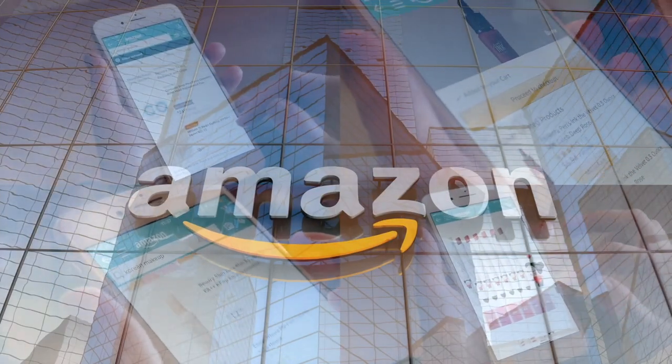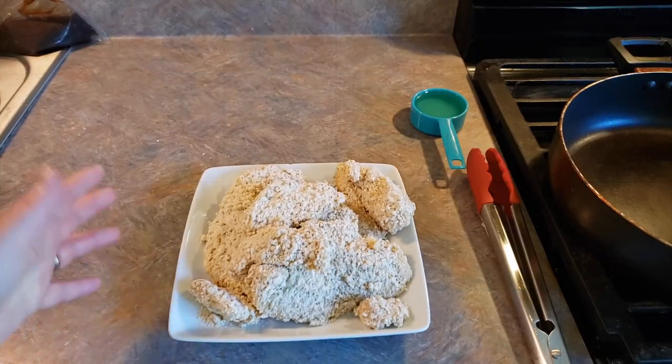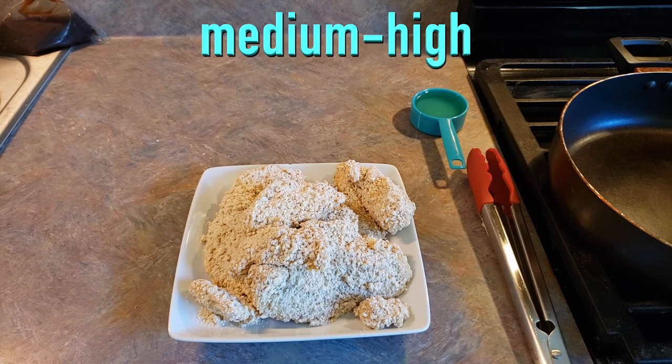If you'd like to support this channel, the easiest way is using our Amazon links the next time you shop there. Now we have all of our chicken breaded and we're going to go ahead and add our one-third cup of oil to our sauté pan and heat that on medium high.